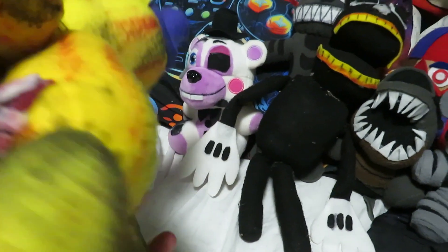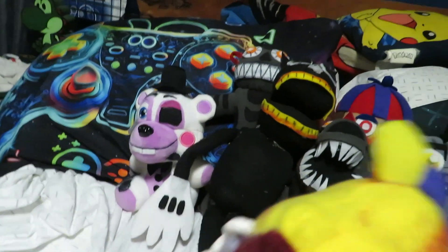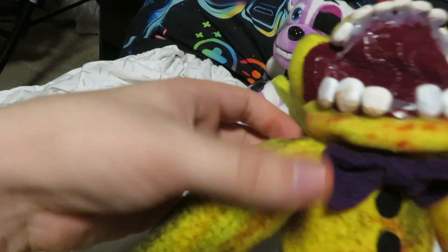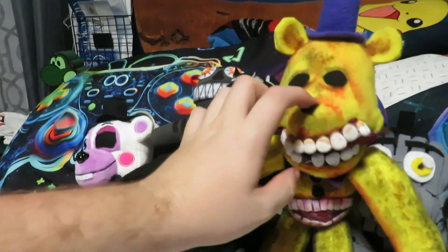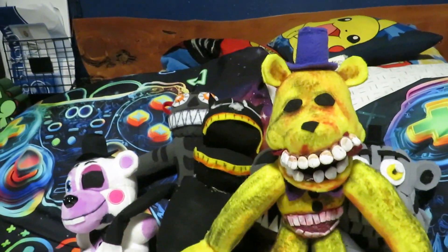I added this arm which is hanging on by threads — I did that on purpose because in the drawing it's kind of falling off. Then I added this little stitch part in the back with some thread, just because I felt it could add to him and make him a little different from the original drawing since we never got to see the back. I like to call him Bite Fredbear.